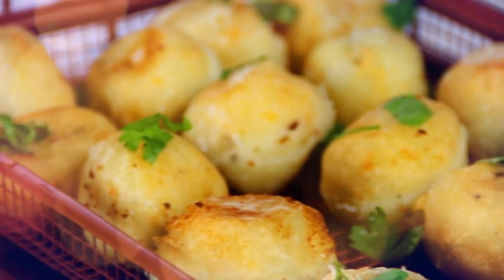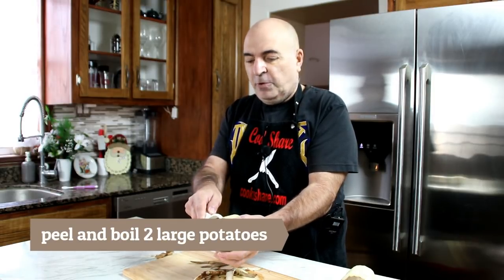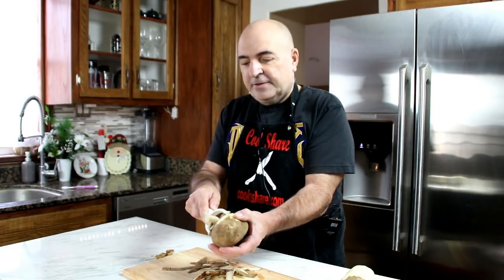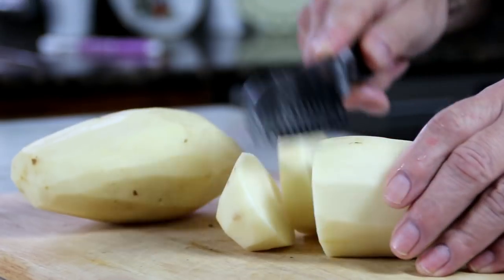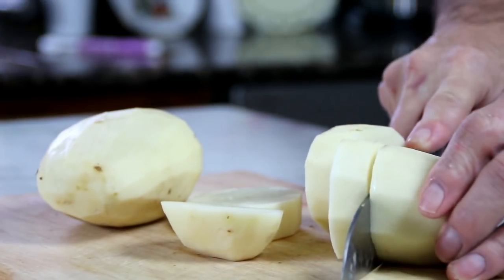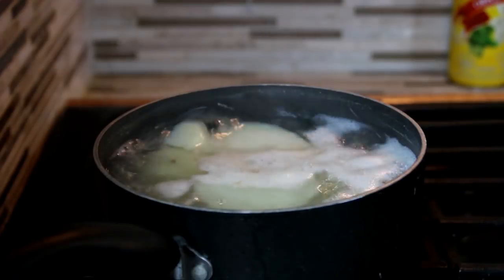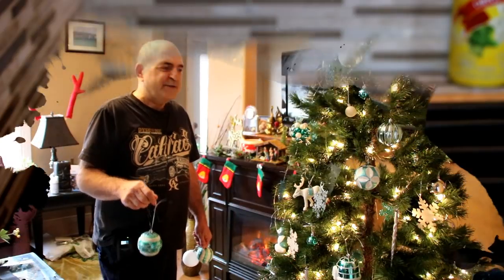First off, I'm gonna start by peeling the potatoes. You can use whatever potato you like — I'm just using white, but you can use Yukon Gold, whatever you like. Then we're just gonna cut them into smaller sections, put them into a pot of boiling water. This is gonna take about 15-20 minutes.